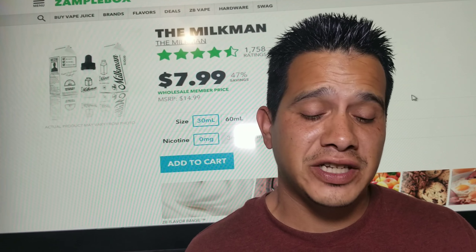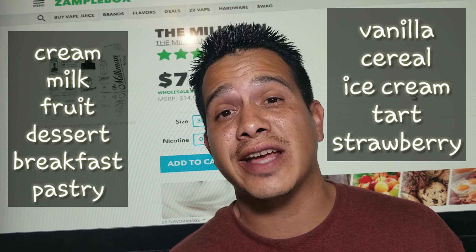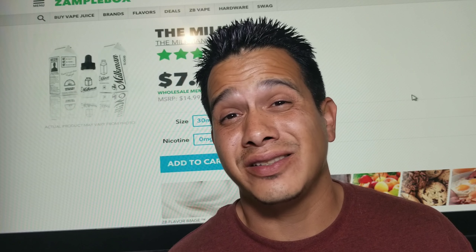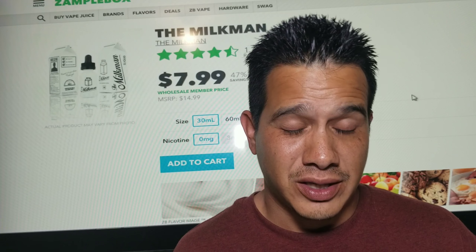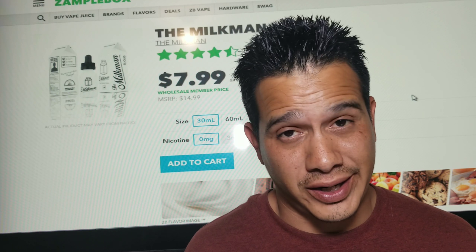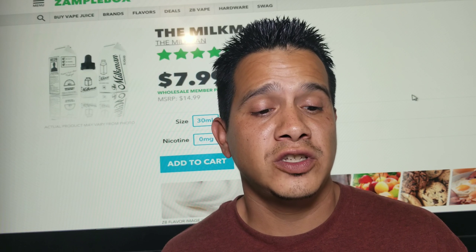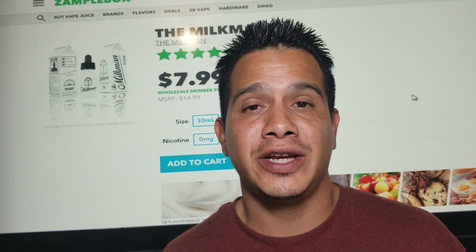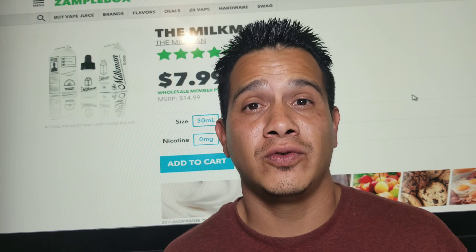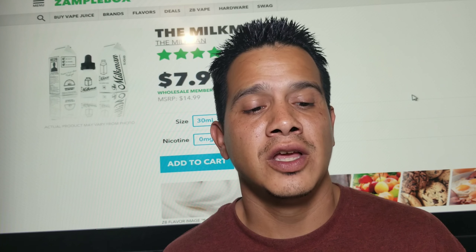The flavor tags for this one are cream, milk, fruit, dessert, breakfast, pastry, vanilla, cereal, ice cream, tart, and strawberry. Now this thing has a super long description so I'm going to try and get through this as quickly as possible. The Milkman has taken a warm toasted fruit tart thrown into a blender with a dollop of delicious vanilla bean ice cream and a splash of fresh milk.